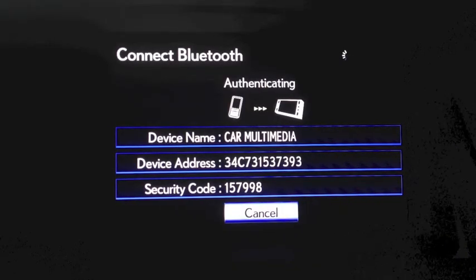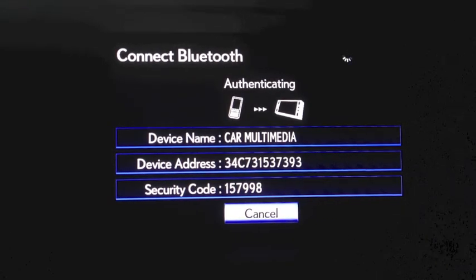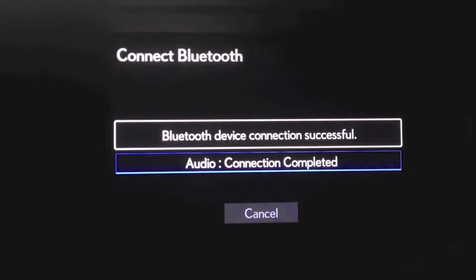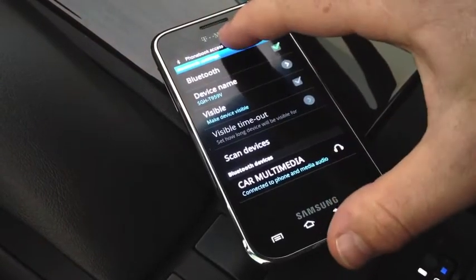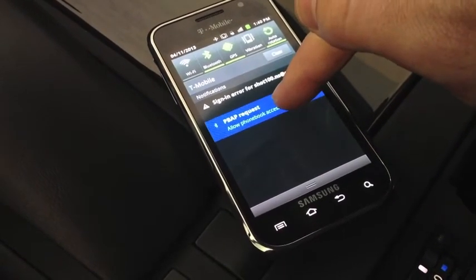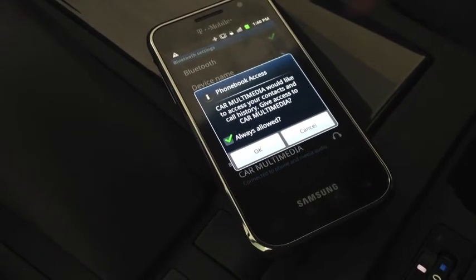Now we need to direct our attention over to the navigation screen on your vehicle. With the car now authenticating its information with the cell phone, you will notice that it will begin to connect both your hands-free and your audio players. Your phone will attempt to access your contacts list automatically. However, there is an access request we must enable. Simply click and hold down the top of your screen and drag it down. Then click PBAP Request. Make sure that the Always Allow box is checked and click OK.